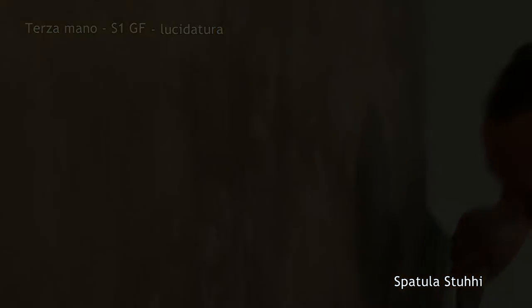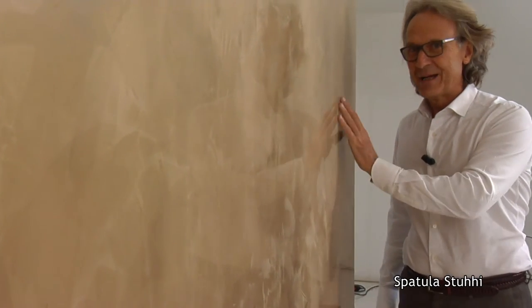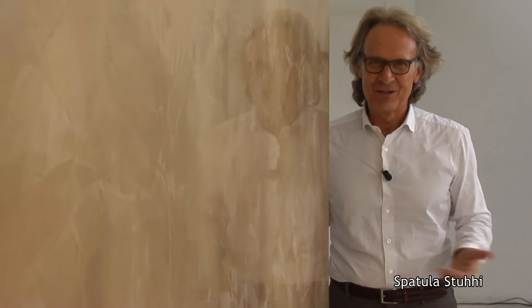Amazing — it's not dry yet. Tomorrow we'll wax it and it'll be such a beauty. After all, it's 26 years we're doing this job. We must be good at it. Bravo Andrea!